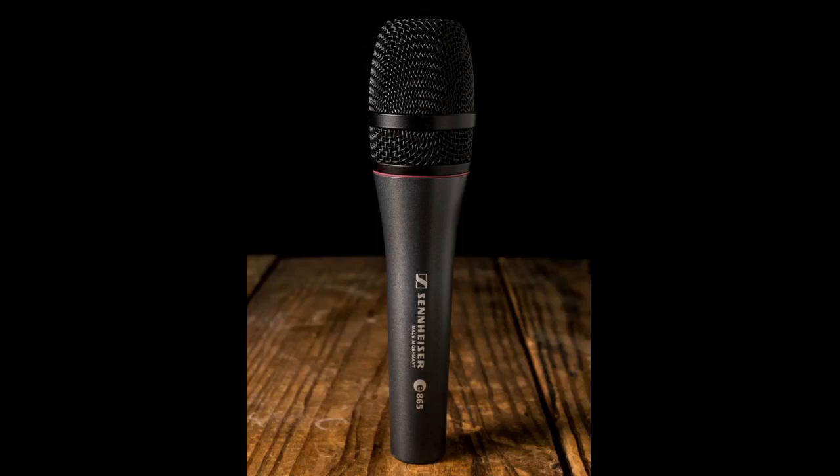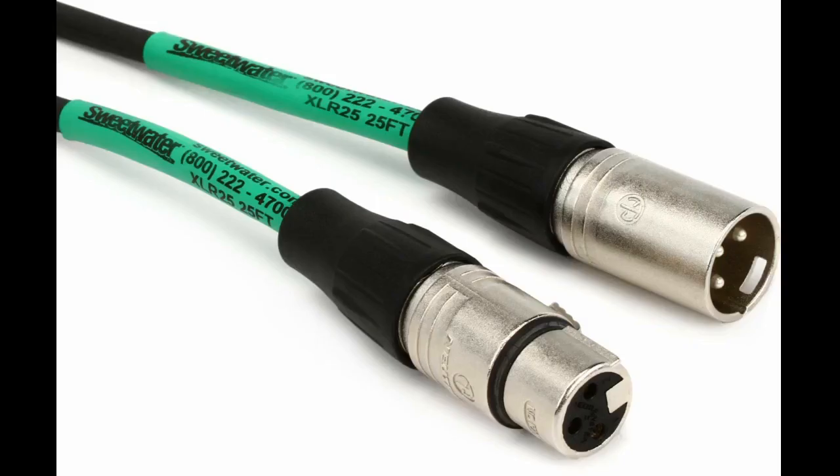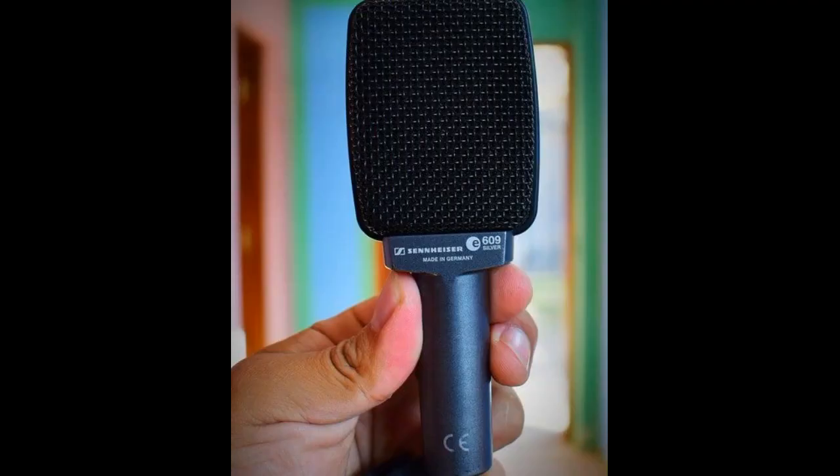It works well with higher volumes, and also works well recording lower volumes, as if you live in an apartment and want to track guitars without getting a noise complaint from the office. I've used SM57s and I prefer this. The SM57s always clipped when recording anything high gain. These are very easy to set up and use.